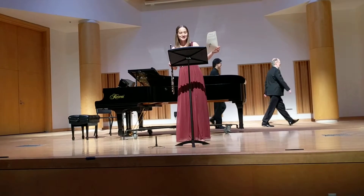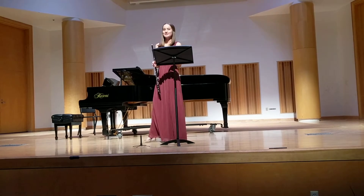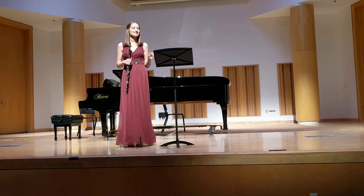Hello everyone, welcome to my junior recital. I am so happy that you all are here, and I'm so excited to play for you.